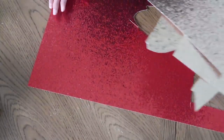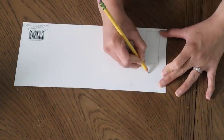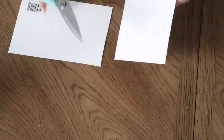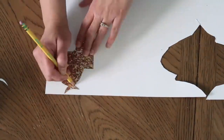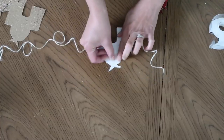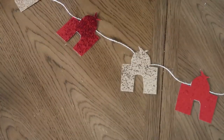For the last DIY I'm using the leftover gold and red paper to make a masjid banner. I'm hand-drawing the masjid, cutting that one out as a stencil, and then tracing the rest and cutting them individually. After cutting all the masjid shapes, I'm using the white ribbon and taping one red and one gold masjid together with tape.